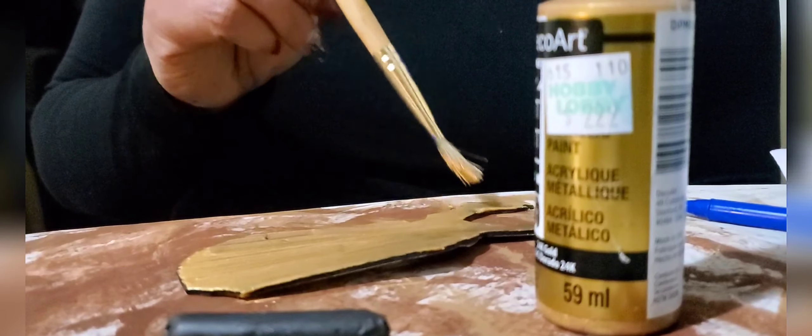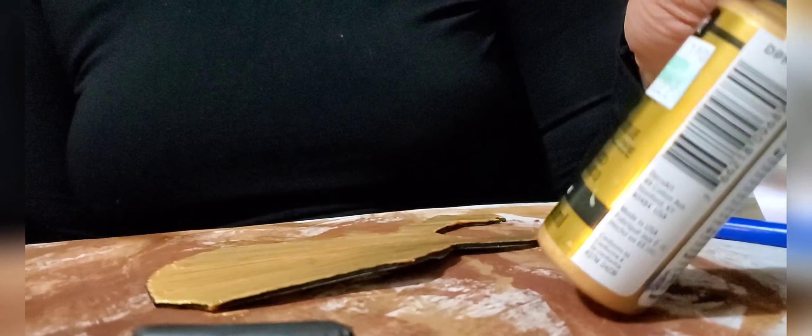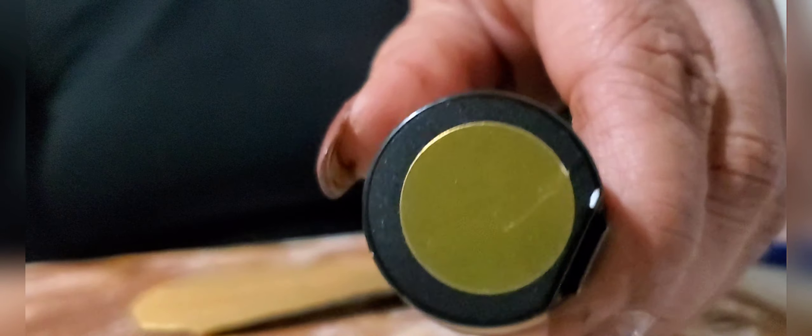Now I'm taking her other eye piece and I am using this DecoArt paint, also from Hobby Lobby — it's Extra Sheen gold. It's a very nice paint, I love this paint.